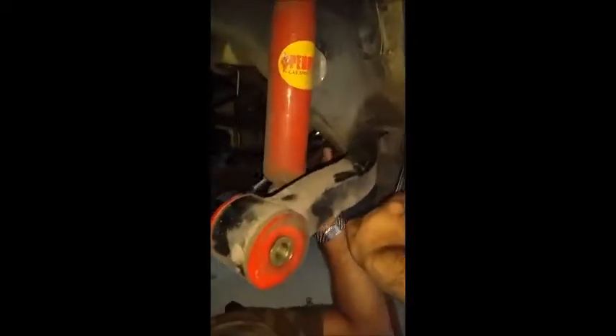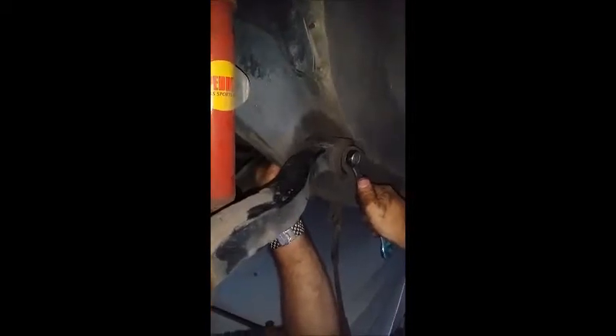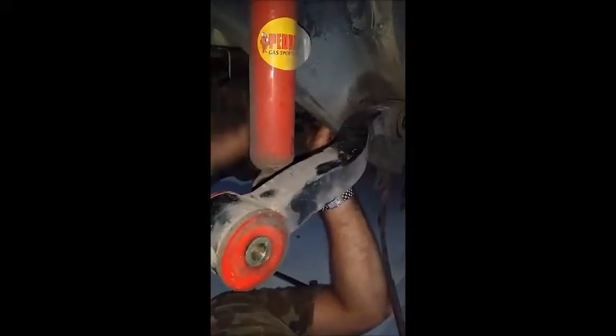I gotta go up. This one's easier — it wasn't as super tight as the lower one. I assume because the lower control arm has a lot more weight on it than the upper. So as you guys can see, we already loosened that up, took the load off, and it's not dropping down.